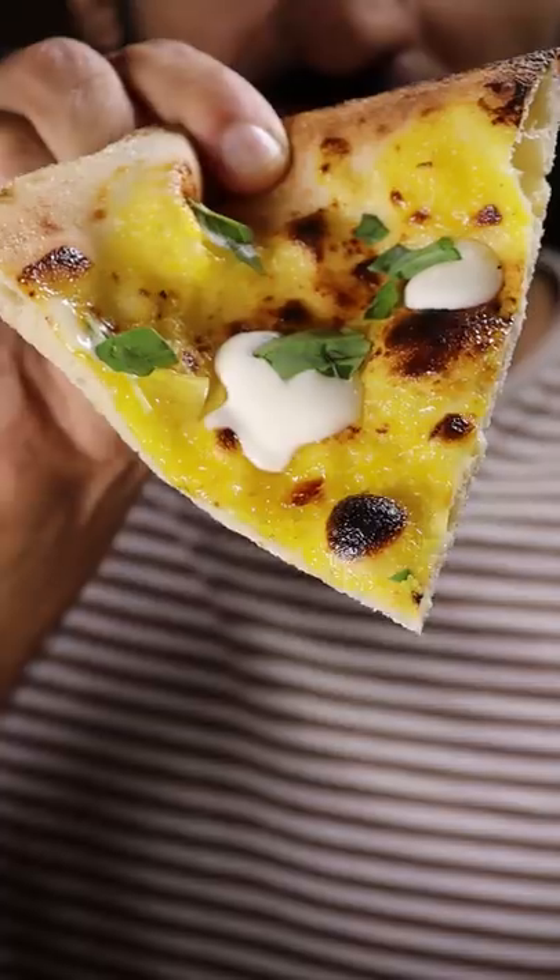Let's make Gordon Ramsay's lemon pizza. Not many people may have seen this, but he came up with it during his road trip show. How the hell did you come up with this? This is one of the best chefs in the world!